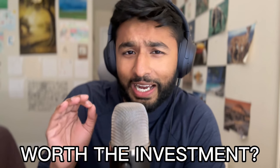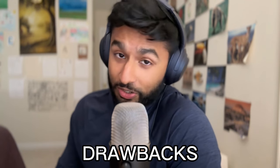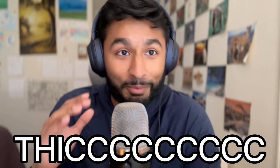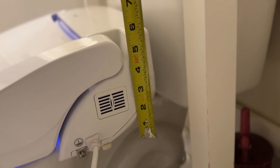So what's the verdict? Is the Brondell CL1500 bidet worth the $270? In my opinion, yes, but there are a few drawbacks to consider. First, it's thick — it's over six inches high from the back and I know there are other bidets that are slimmer than this, but those only come with remotes. Personally, I think I will lose the remote, so that's why I opt for the control that's attached to the bidet.